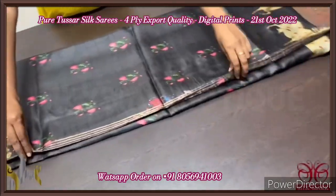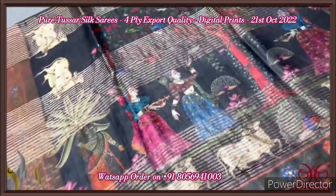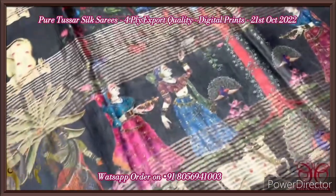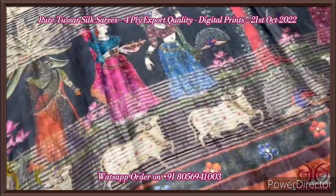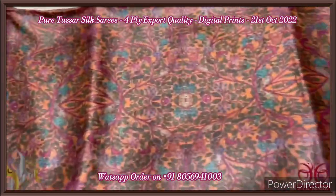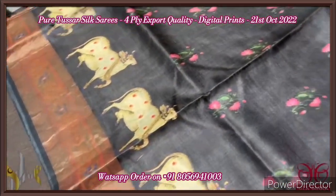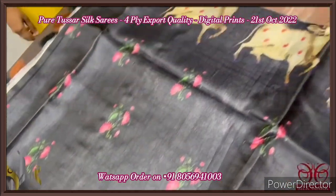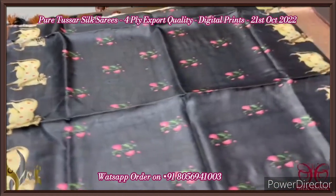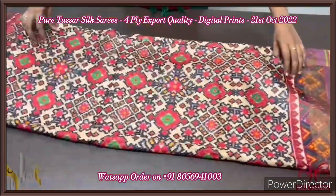Pure tassar silk saree, four-ply, concept-oriented digital printed, export quality, soft and finely processed. A beautiful pichwai concept — the kamadhenu concept — in a black color base. The saree is black, the pallu is also black with viriksha pattern. Beautiful viriksha tree, and under it you can see the gopis standing on both sides. The kamadhenu cow as well as peacocks are given in the pallu. Multi-colored tassels — brown and black — are given, and we have a contrast blouse piece in kalamkari pattern on an orange-pink base with multiple colors. The saree body has bhutas, water plants design, lotus design, and the kamadhenu pichwai cow in the prints. The border is also printed along with zari border. Excellent, majestic black saree with authentic silk look.